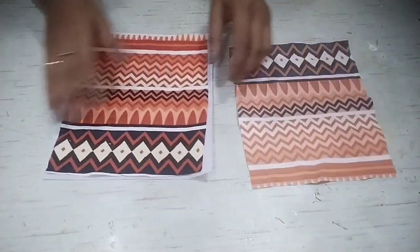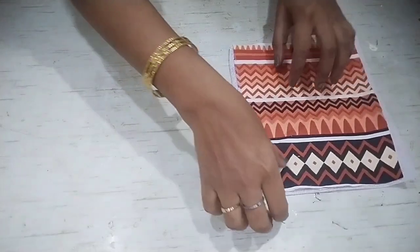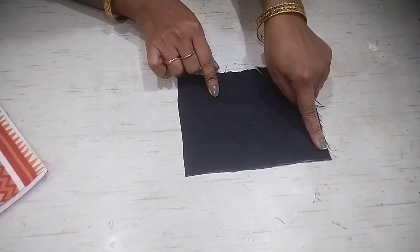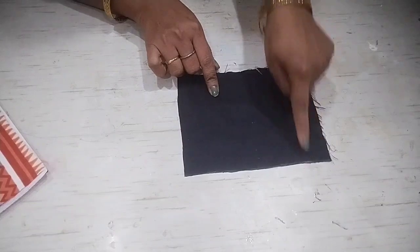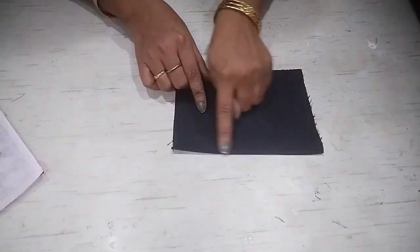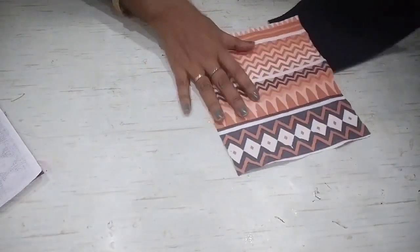If you want, you can use a different fabric. Before we stitch it, we need another fabric — I have used black color fabric, 7 inches wide and 5.5 inches long. We will make a pocket by double folding it and stitching it. I have double folded it and now we will attach it.